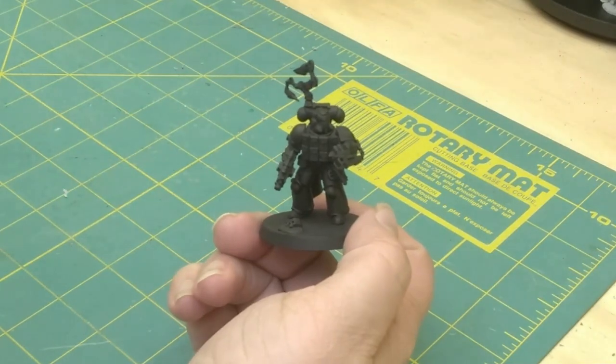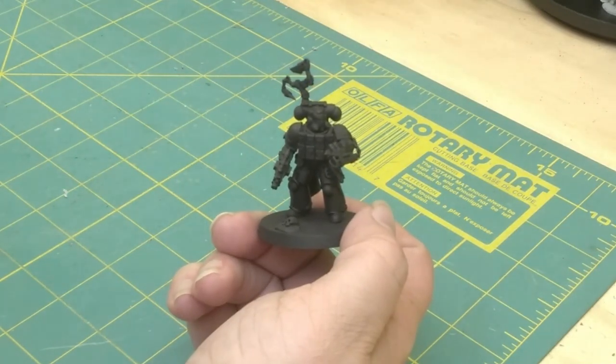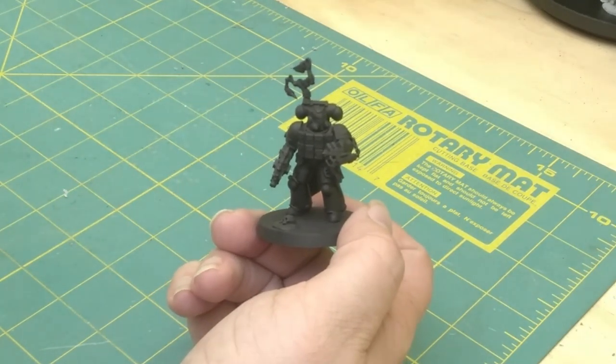Welcome back to the Blissful Badger. In this episode, I'm going to show you how I paint my characters for my Blood Angels army.